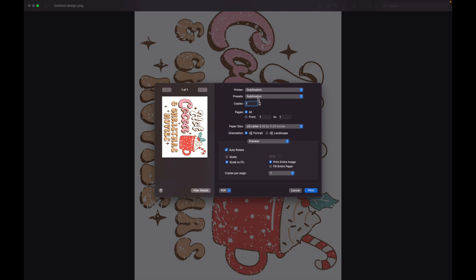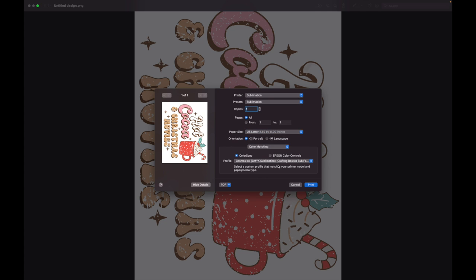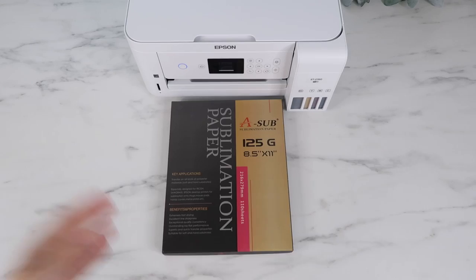Here are my settings: under print settings, I have the media type set to 'Premium Presentation Paper Matte,' print quality set to 'High Quality,' and mirror image turned on. In my Mac settings I have the printer set to printing slow. Under color matching, I have my Cosmo ink profile set up. I have a video showing how to set up all these settings — I'll link that in my description. I'm using a sub paper for sublimation that I buy on Amazon.